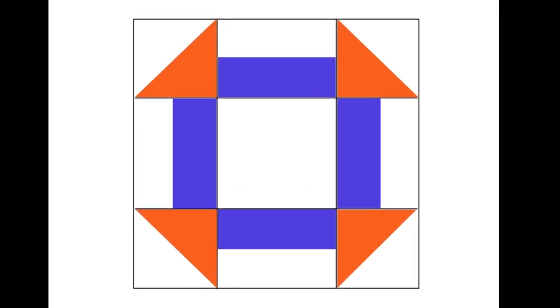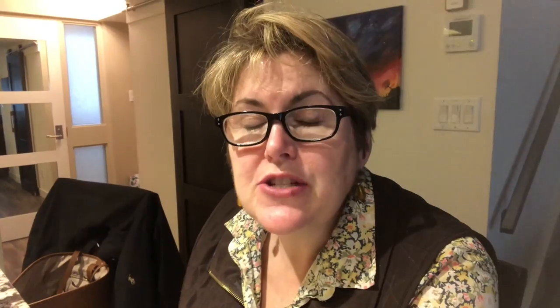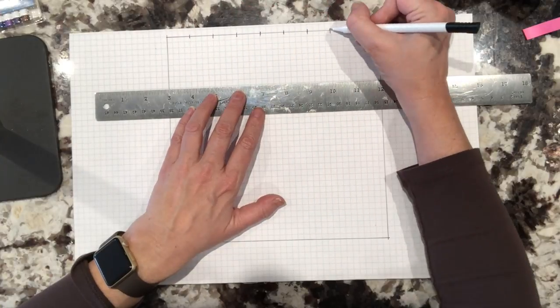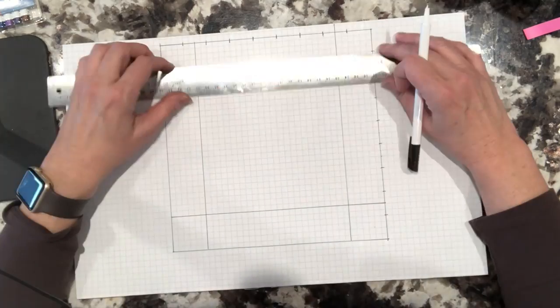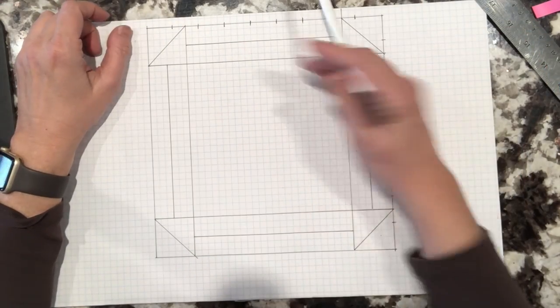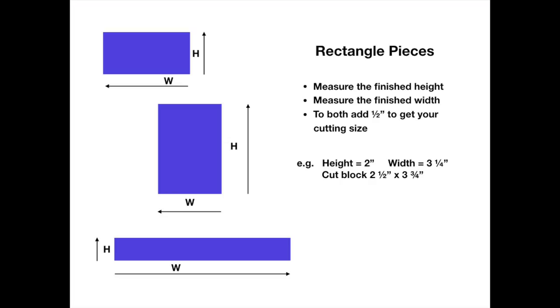The second way we're going to make this block modern is proportions. We can take our classic grid and make the proportions larger, smaller, asymmetrical, or even reduce it. For this method you'll need graph paper, a pencil, and a ruler. Mark out a nine-inch square and mark the inches along the sides and top. Draw two horizontal lines and two vertical lines across your square. To calculate cutting dimensions for your rectangles, add a half inch to both the height and the width of your measured size.